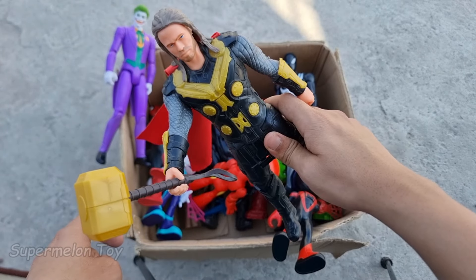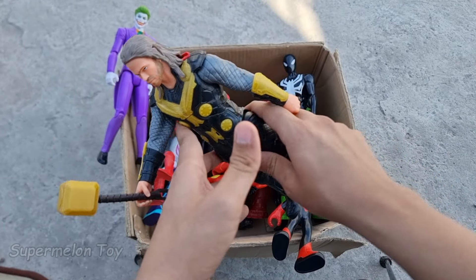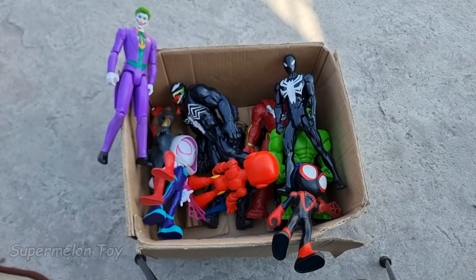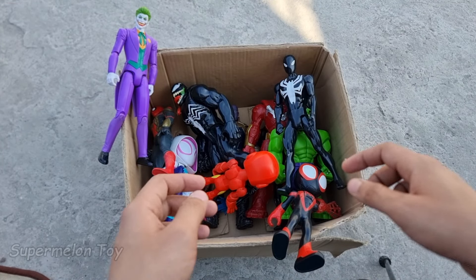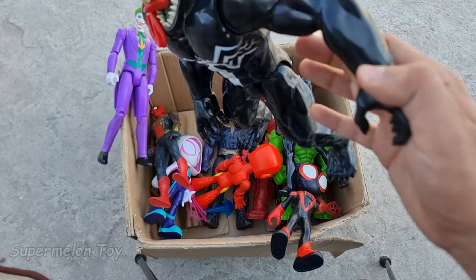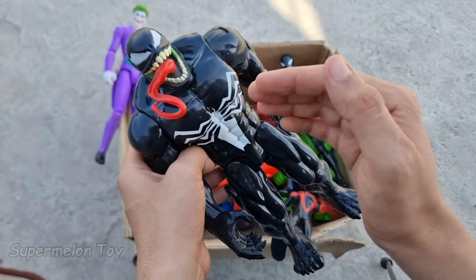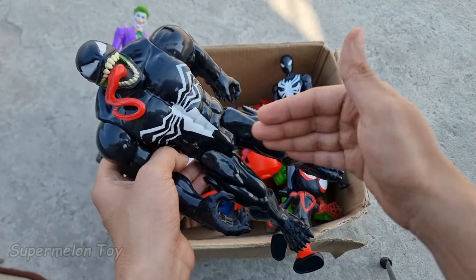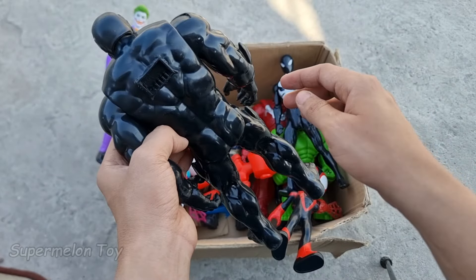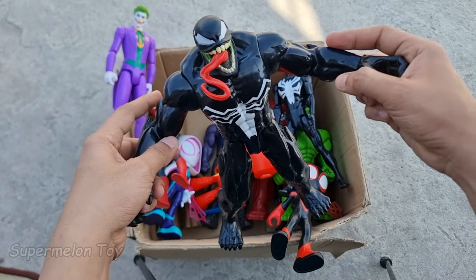Wow guys, Thor looking super strong! Look at that heavy hammer and really cool long hair — he's the very cool hammer king Thor. So amazing! Now guys let's pick another one. Let's pick this one guys. Wow, look at this very amazing huge spider and very cool full black color shiny symbiote suit. He's very scary and very huge — he is the villain, he is Venom!